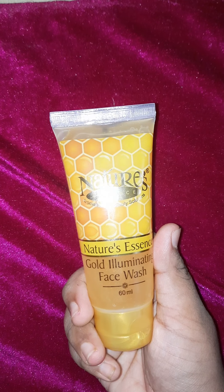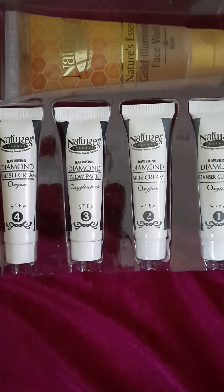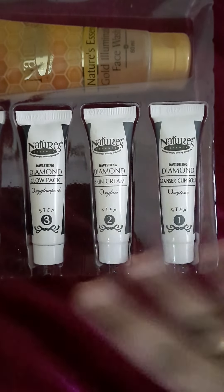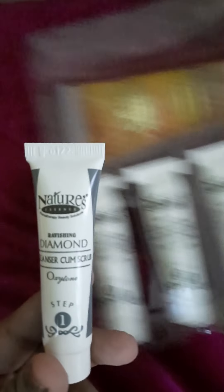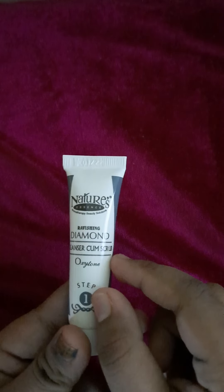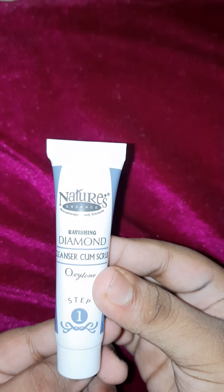This is a diamond cleanser cum scrub. This is Step 1 — ravishing. And also within the MRP of 65 rupees.